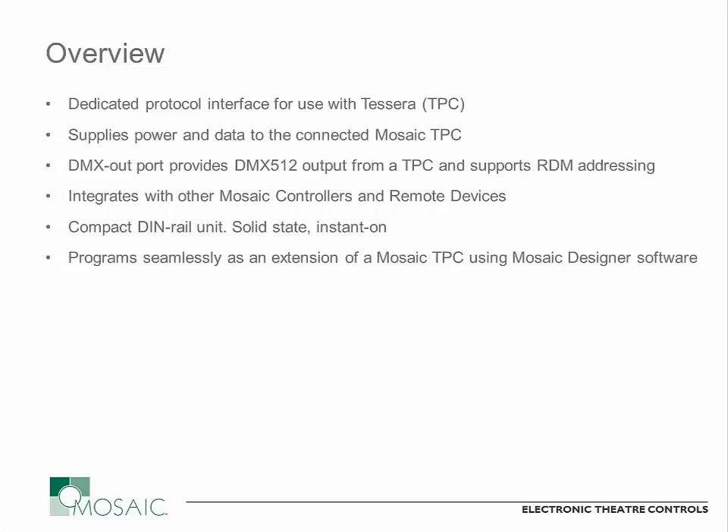To simplify that installation, this piece of hardware will provide both a power and data connection over a single piece of CAT5 wiring between the TPC and this new TPC-RIO piece of hardware. And then on the TPC-RIO there are connections for multiple different inputs and outputs that I'm going to cover in just a moment.